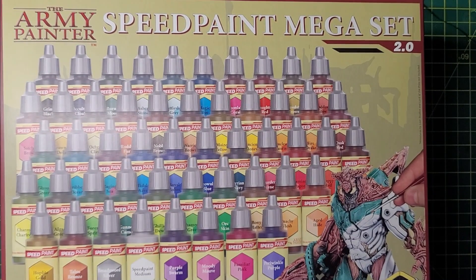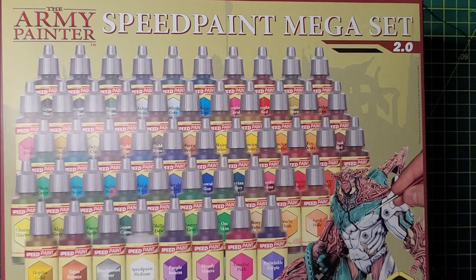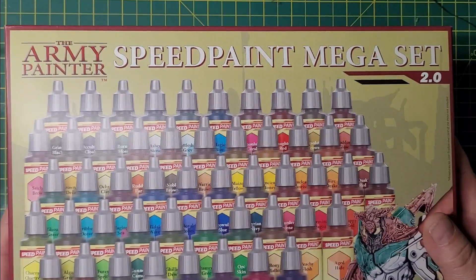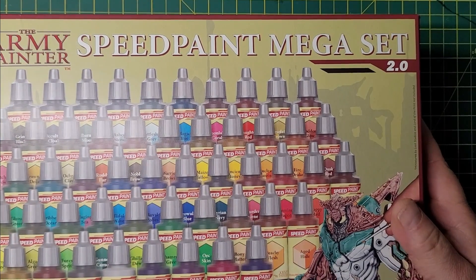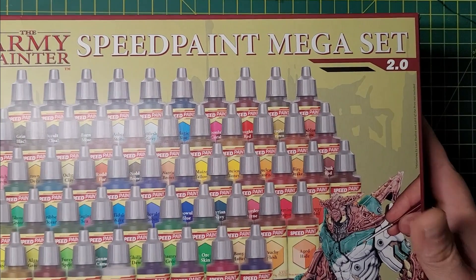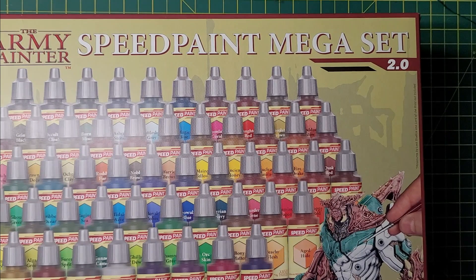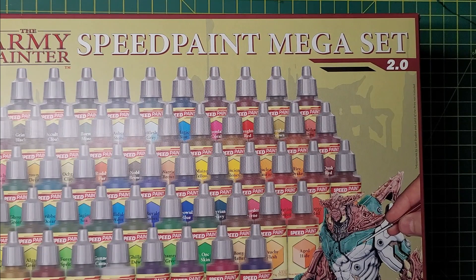Hello! Very exciting for me — look what I've got my hands on. It's the new Army Painter Speed Paint Mega Set, the 2.0, the new improved reformulated speed paints. Really excited to get my hands on these.